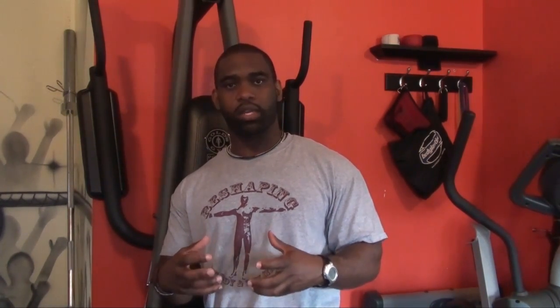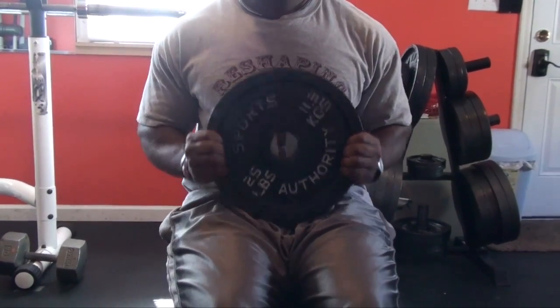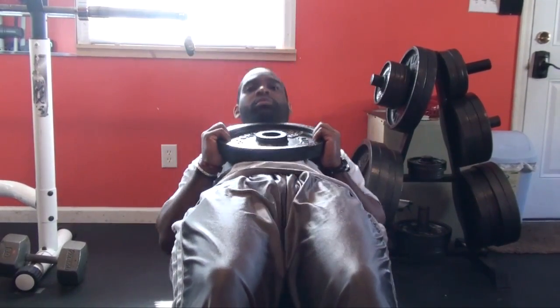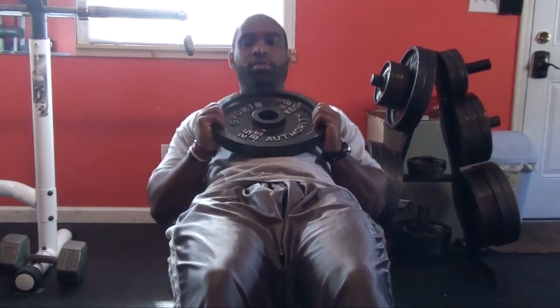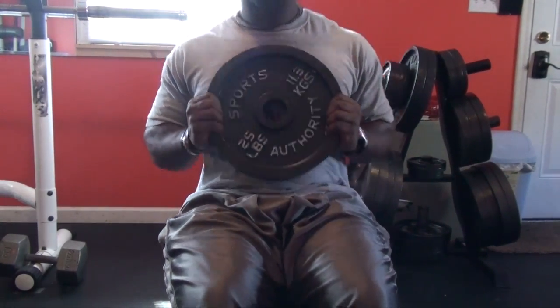And then the third option is to do some abdominal work and incorporate some weight. Right now I have a weight plate right here. What you're going to do is just go down and come back up, holding the weight plate above your chest or use a medicine ball to do your abdominal exercises.